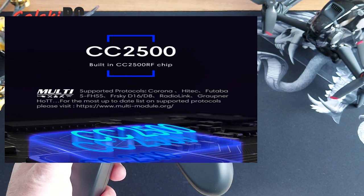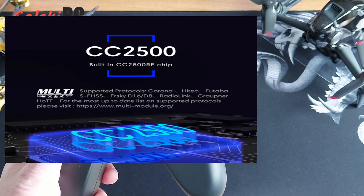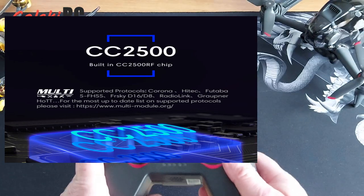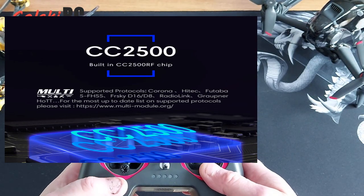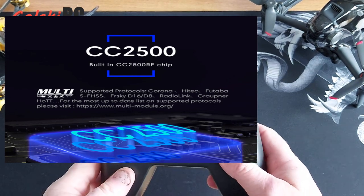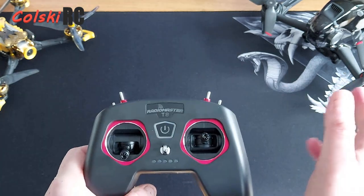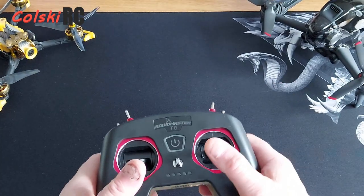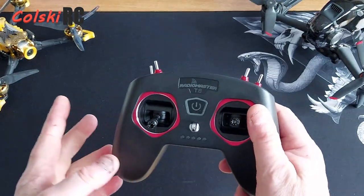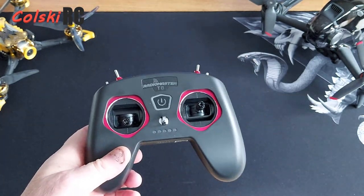The main thing supported is obviously FrSky, because that's what this thing mainly is. It's got FrSky D16, D8, RadioLink, Graupner, SFHSS which is the bind-and-fly version of Futaba, some models which are mine, Flying High Tech, and Corona — and that's what this will do. Remember, this is not fully multi-protocol. It will not do Spektrum, it will not do FlySky, and you cannot buy a version that does.